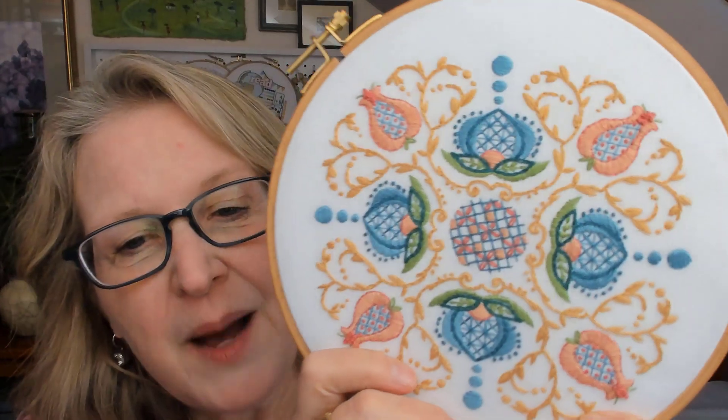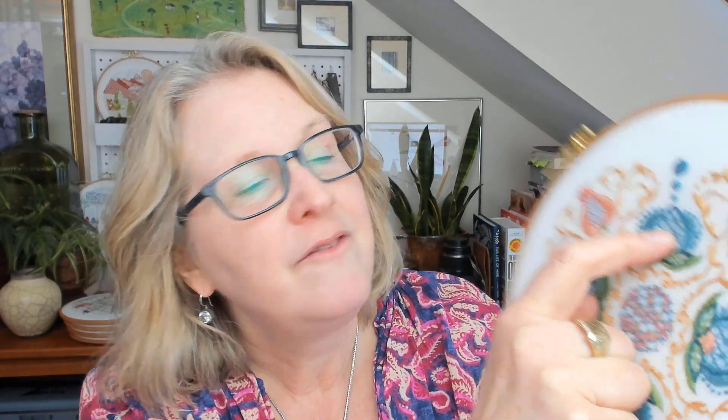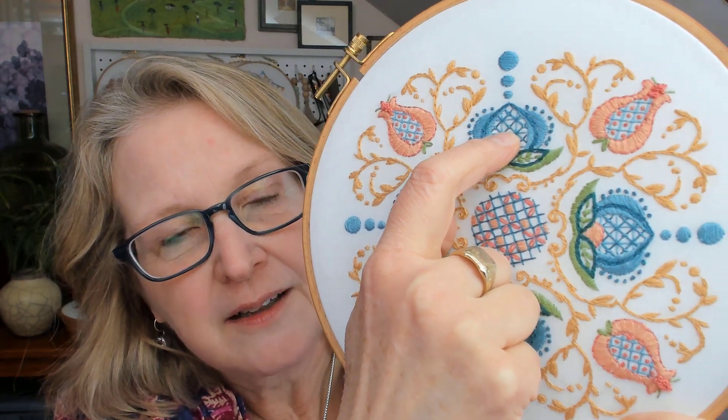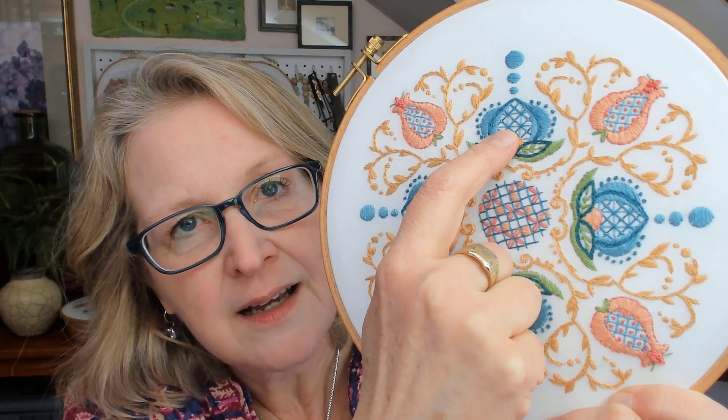Then over top of the light blue, horizontal and vertical, you can see the diagonal in a darker blue — a darker turquoise. Those are going to go all the way across. And then you're going to go back to the light blue and add very small anchoring lines to this grid. So: light blue vertical and horizontal lines, darker blue diagonal lines, and then very short light blue lines to anchor it.